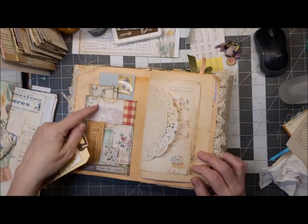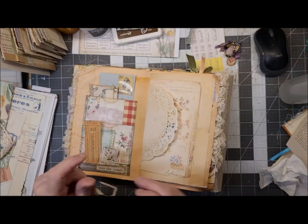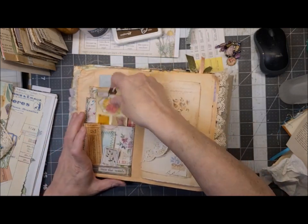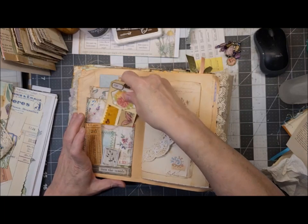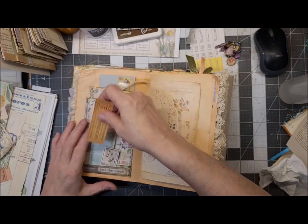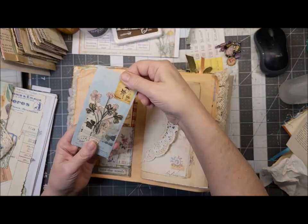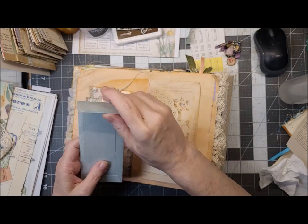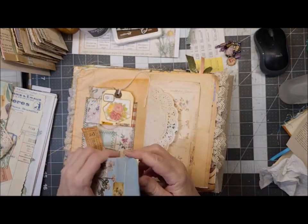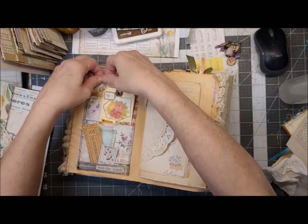This is my envelope pocket — I believe that was a Taddy Treasures project. Double pocket here. And then we've got this — that was a Rachel's weekly challenge, Roxy's weekly challenge: a tall envelope with a journal card in it.